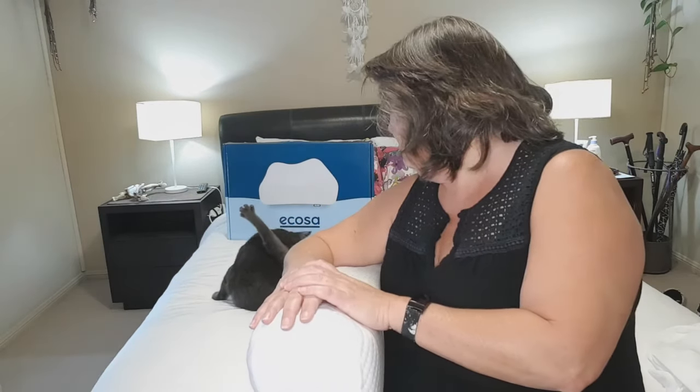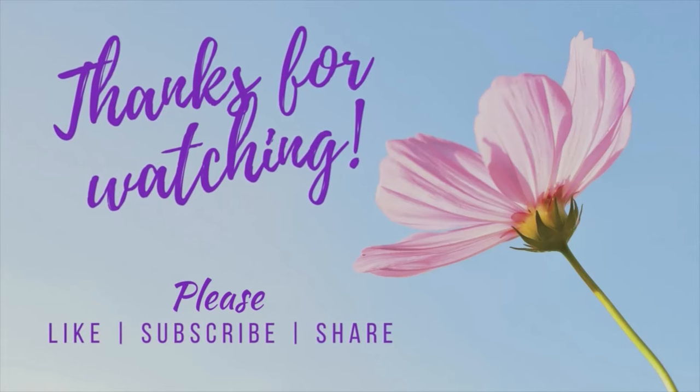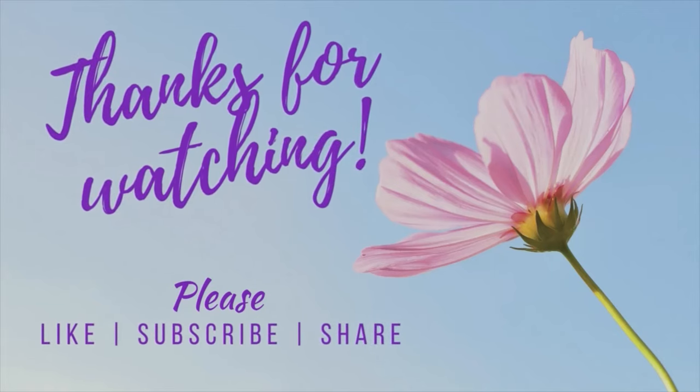Because those sheets — oh my — there are no words to describe how amazing those sheets are. I'll be doing a review on those sheets sometime soon. Sorry Lucy, I think I'm interrupting her sleep — I'll leave her to it and I will see you next time. At home with Karen and Lucy! If you enjoyed this video, remember to like, subscribe, and share it with your friends.